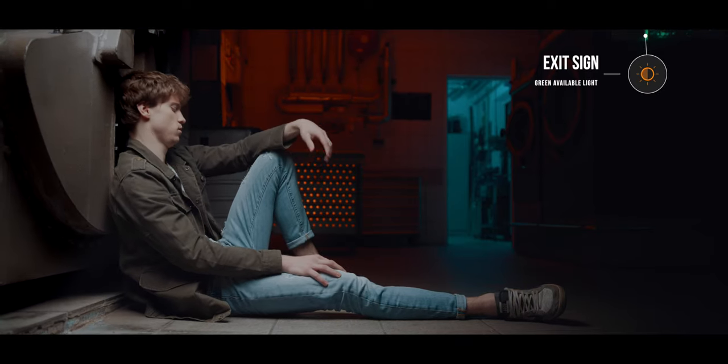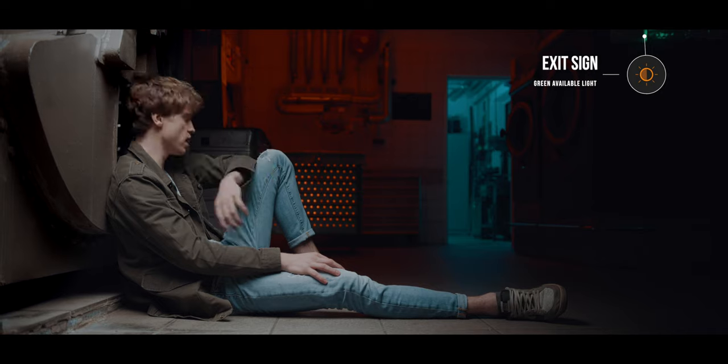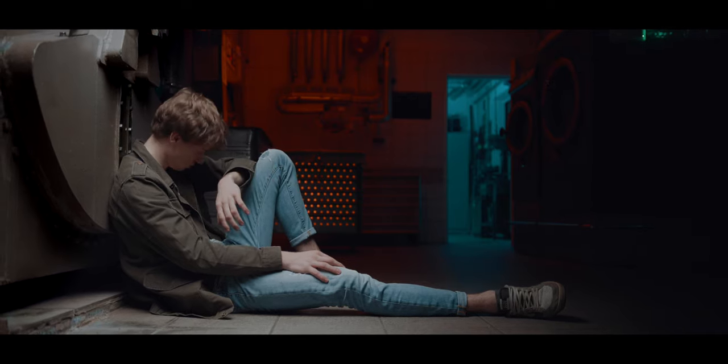Another cool bit in this scene was that there was still an exit light illuminated in green, which also added to the scene. So now I had an orange, teal, and green look — and I kind of liked it.